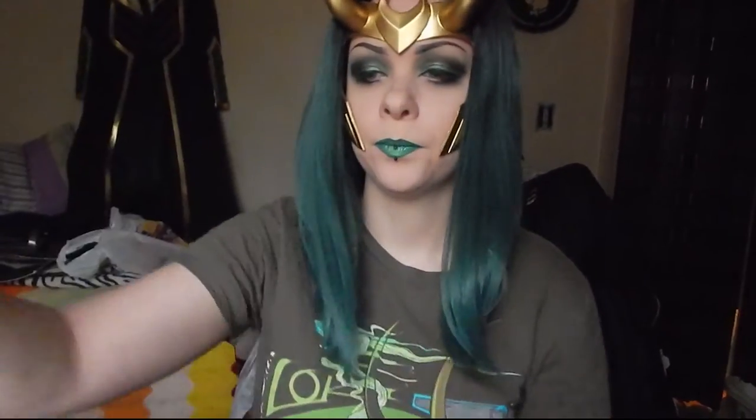We waited for that to dry, then glued down the leather buckle in the back. We actually found a buckle from an old belt that we used. We took a piece of leather — it was a little thicker — put a hole in it, and glued the buckle onto it. Then we glued it to the back on the left and right with E6000 and the Loctite Super Glue. It held really well and it looks really nice.